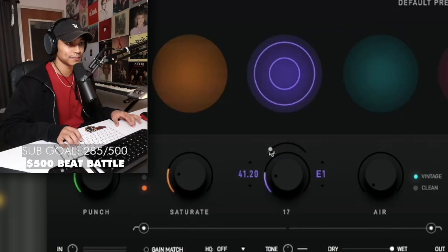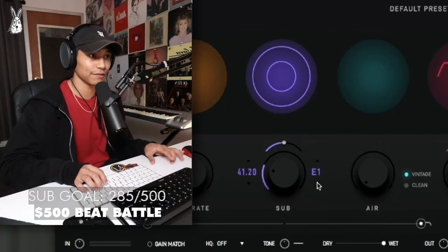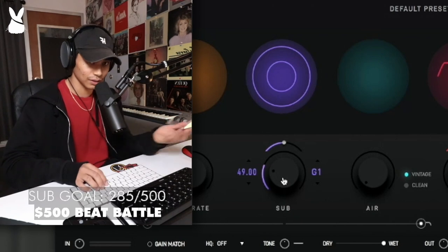I will show you the sub. You can also change the key if you know what key you're in, or if you want a specific note for the sub.